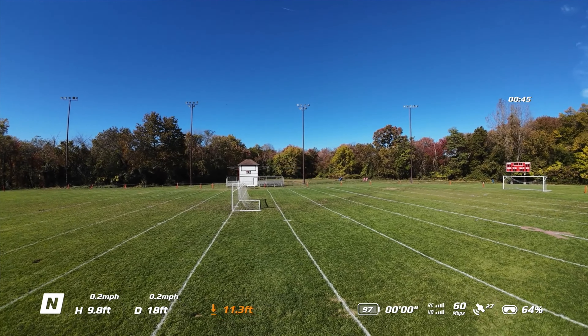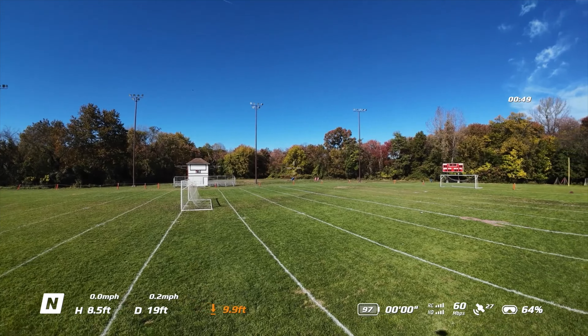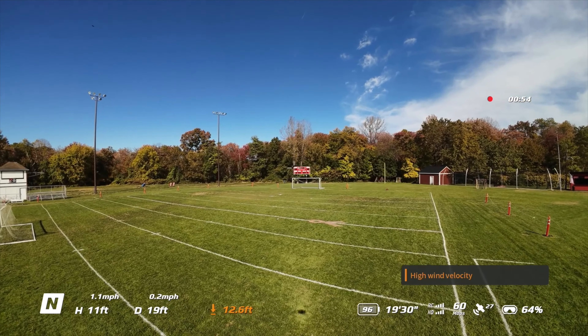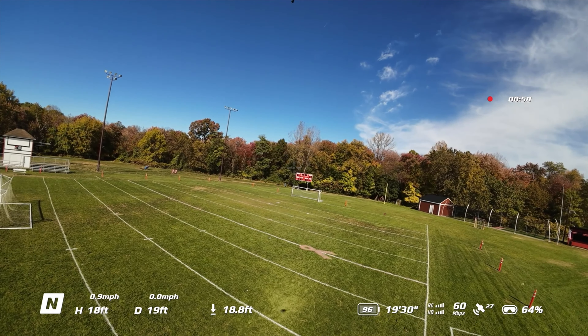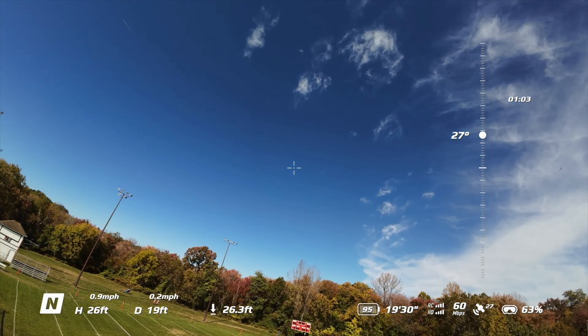It's really windy. High wind velocity — hopefully it works out. Oh wow, there's a hawk over there. Mr. Hawk probably thinks this is dinner.